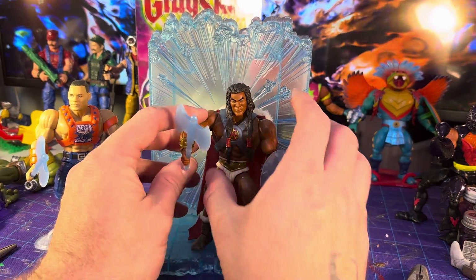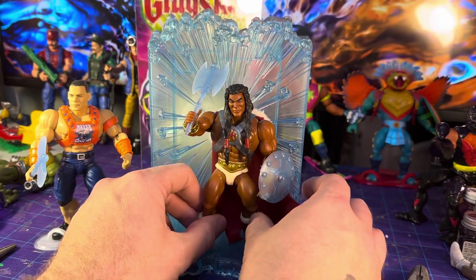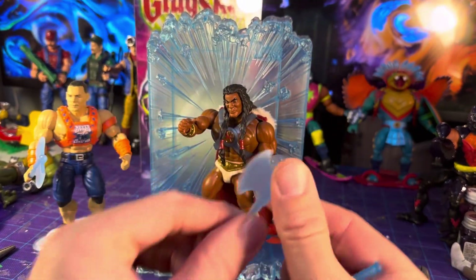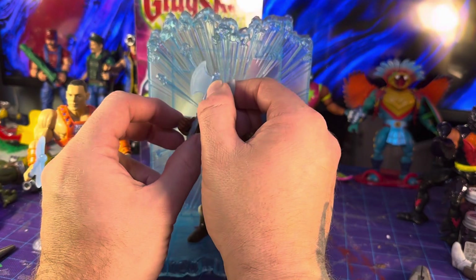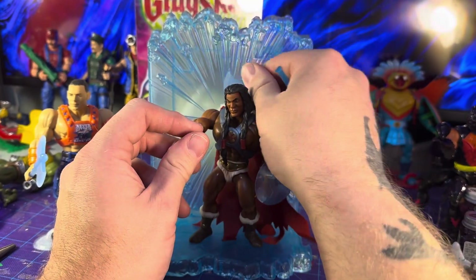Now I've got weapons galore for King Greyskull. The translucency between the pieces is a little different, but barely — it is definitely cool to have.